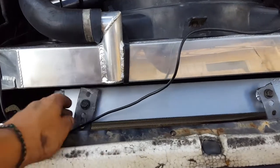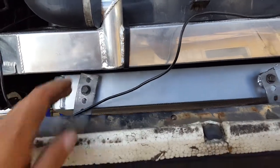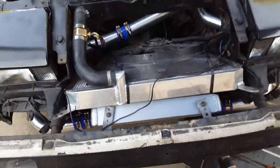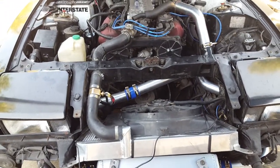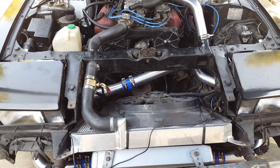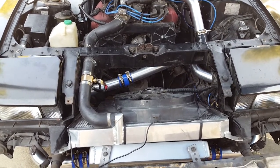I used these steel slotted flat bars here to mount it. You can just get a long bar from the hardware store, it's like 4 bucks. Just cut and bend, and that's pretty much it.